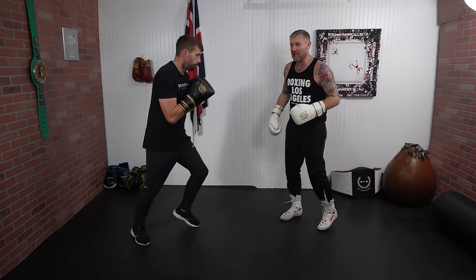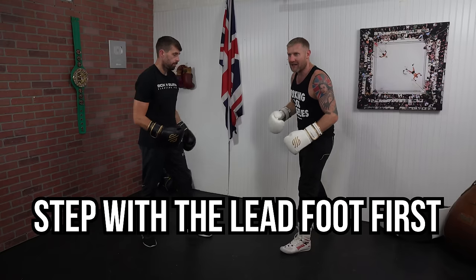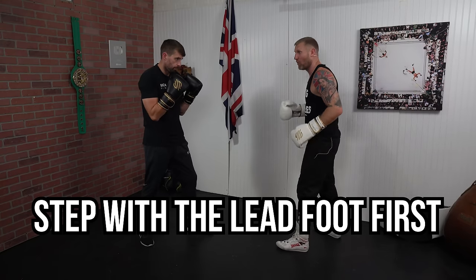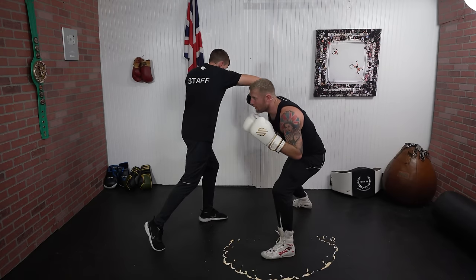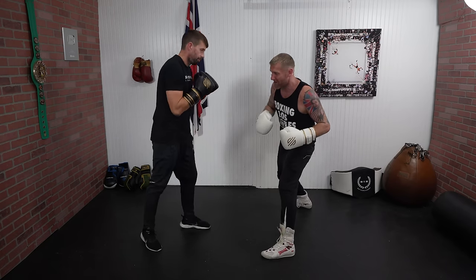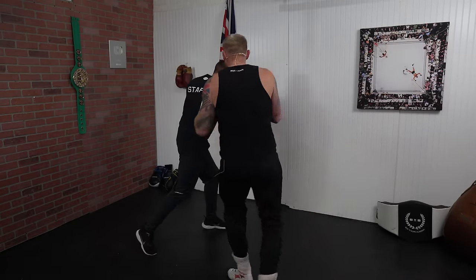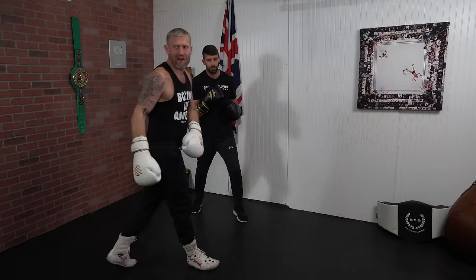I can also roll and step to the other side. If James is leading off with that right hook I can roll and step there. Notice that I stepped with my lead foot first. I'm underneath there and you can see the body shot — which he really doesn't like — and then I can pivot out. So again I'm rolling, pivoting out, coming from a different angle.